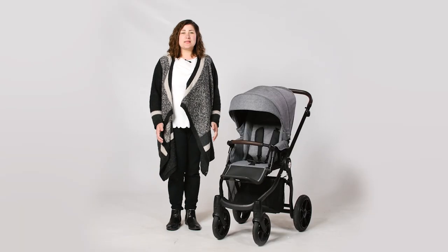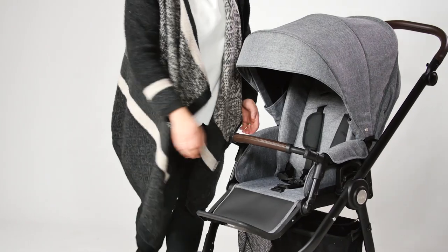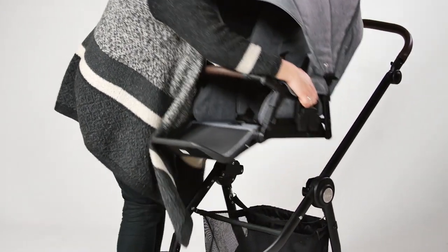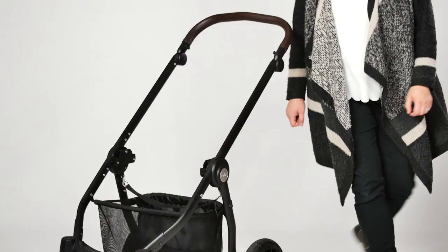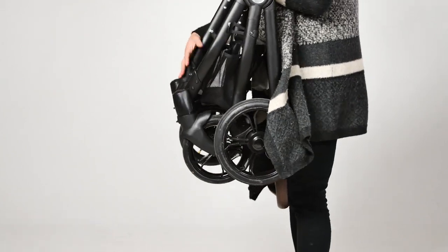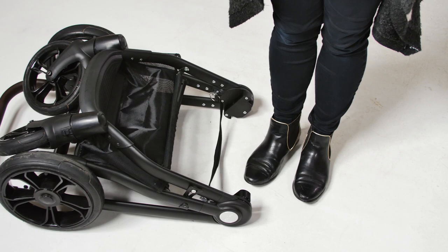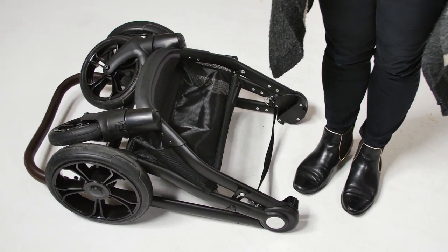A fuss-free fold is a must for most parents and the Prestige has a fold that others will be envious of. It folds in two parts so you have to remove the carry cot or seat unit first. Simply pull the central carry handle which triggers the fold mechanism. When you pick the pushchair up by the handle it all falls into place. It's slightly larger than other pushchairs by nature, so as you might expect the fold package is larger as well.